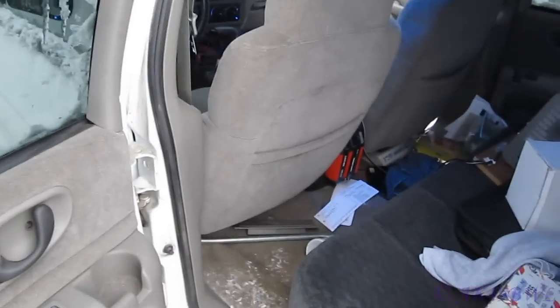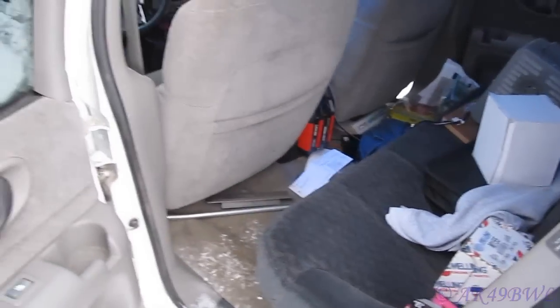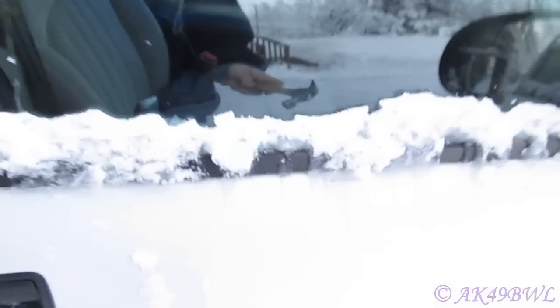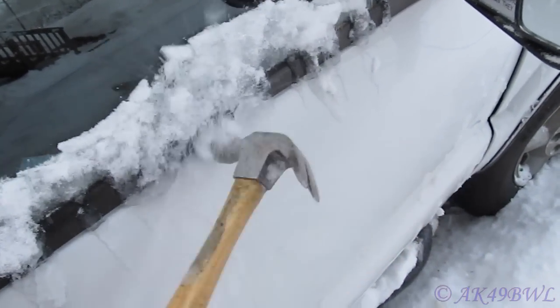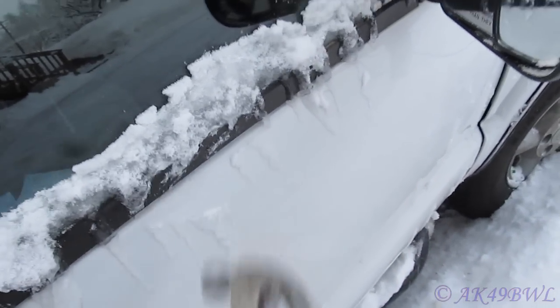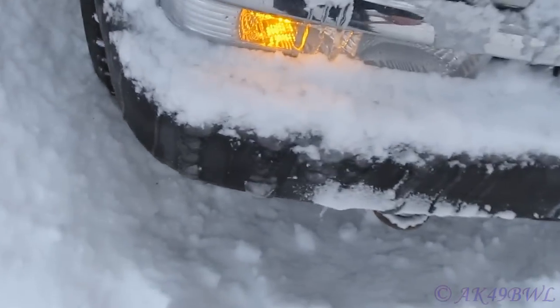This door is the only door that opens correctly right now. What did I do with that hammer? Okay, the driver's side door closes and opens semi-correctly now. Look at this stuff — even a hammer almost can't break through it.